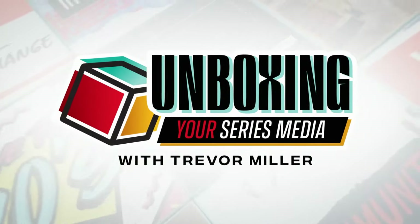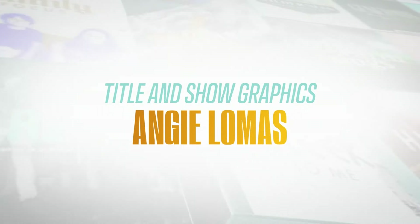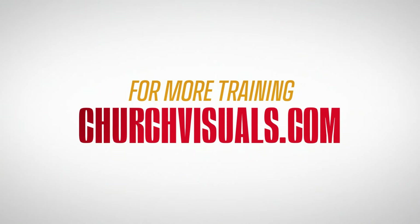This has been a podcast presentation of Church Visuals. Executive produced by Trevor Miller and Carl Barnhill. Edited by Brett McElmore. Title and show graphics by Andrew Lomas. For more resources to help you visually communicate the gospel, visit churchvisuals.com.